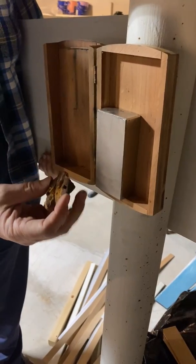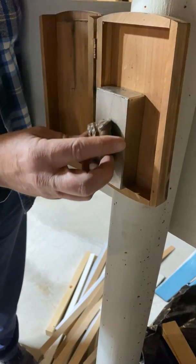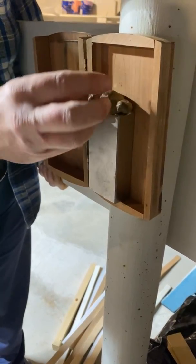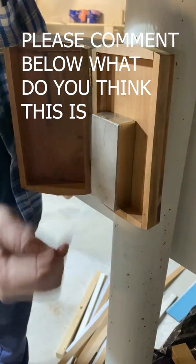So we got this super strong rare earth magnet right here, and we're going to test it on that. It does not stick to the magnet at all. Do you feel any resistance, any pull or anything? Nothing at all. Wow, that's a strong magnet — stick to that hole.